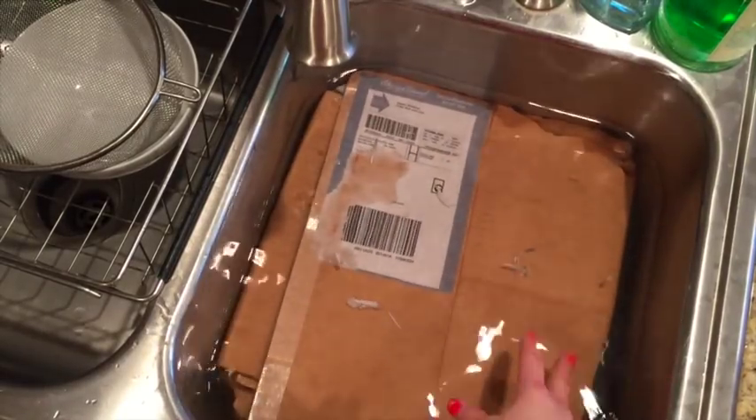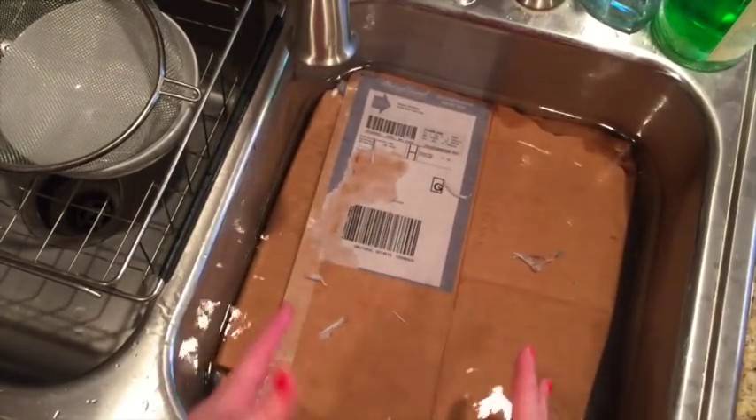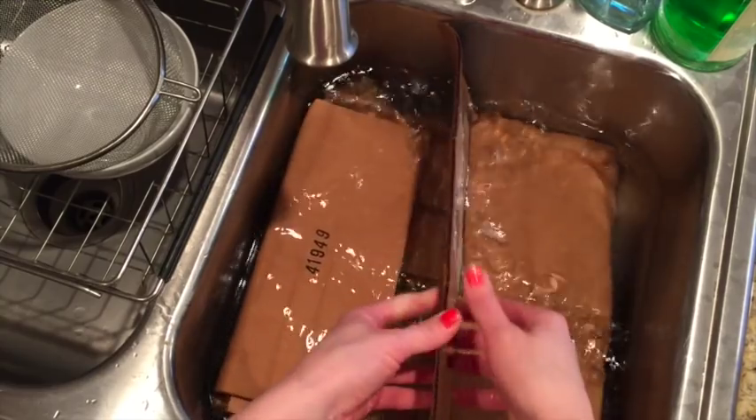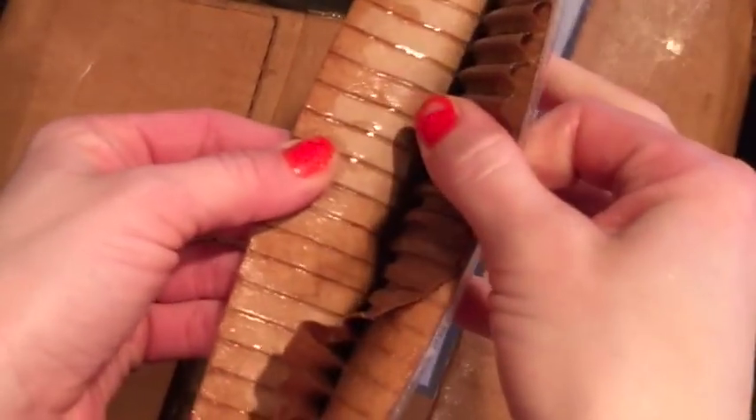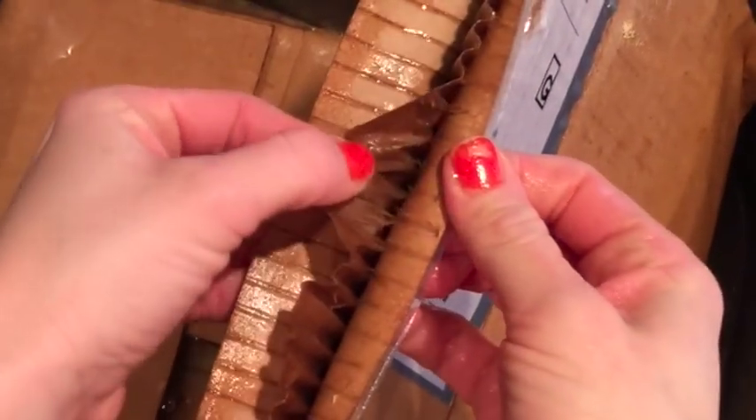The best thing to do is fill up your container, whatever you're putting water in, and then just put the cardboard in and let it soak. What's going to happen is all of these pieces are going to separate. I only let this soak for maybe 15 minutes and just push it around with my hands. And as you can see, the layers of cardboard will slowly start to peel away.